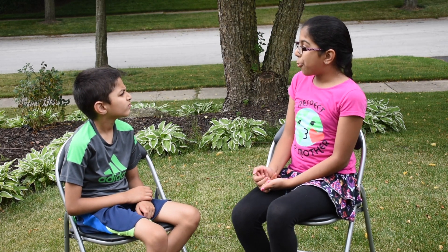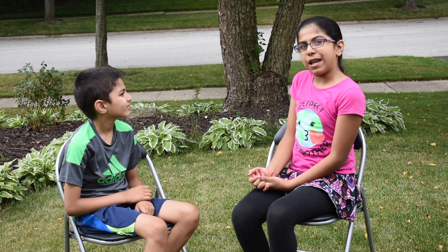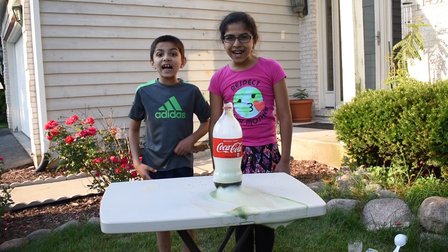So that is how we made elephant toothpaste. Thanks for watching. Bye!